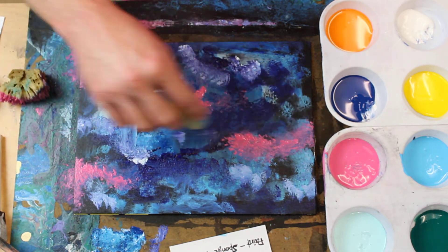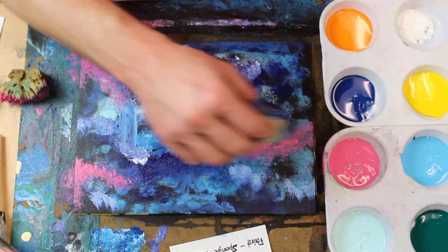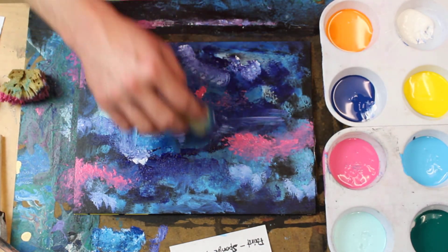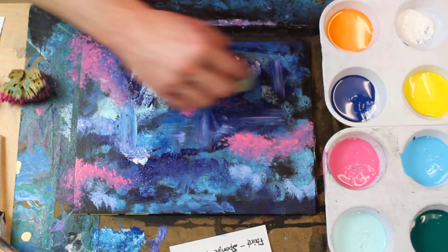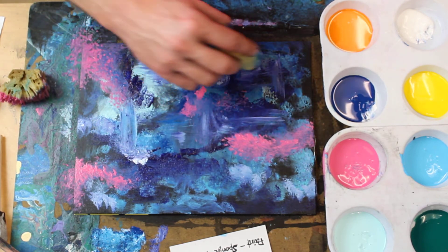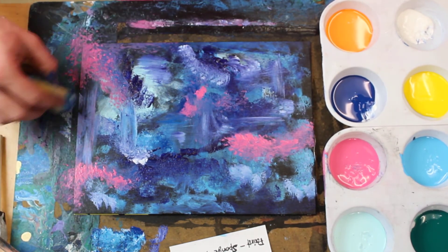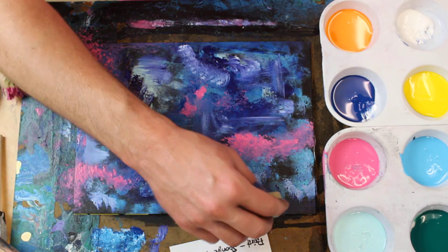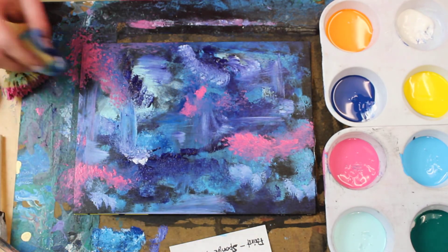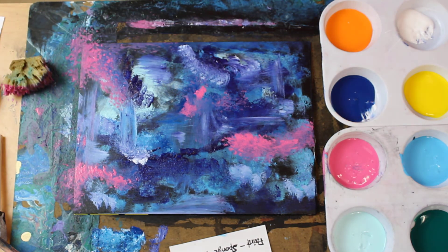I'm barely touching the canvas and I'm dragging — it's just barely hanging over it. I'm just creating some subtle lines, which give us some nice texture. I'm going to continue to layer until I get what I want.